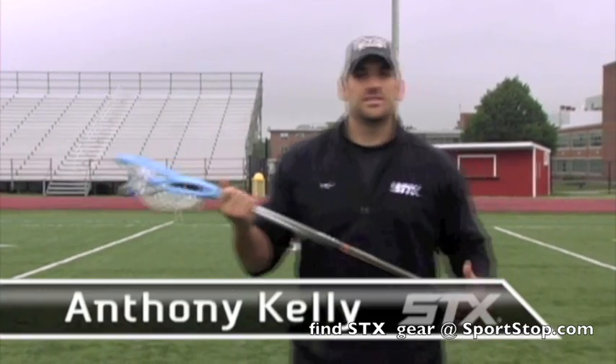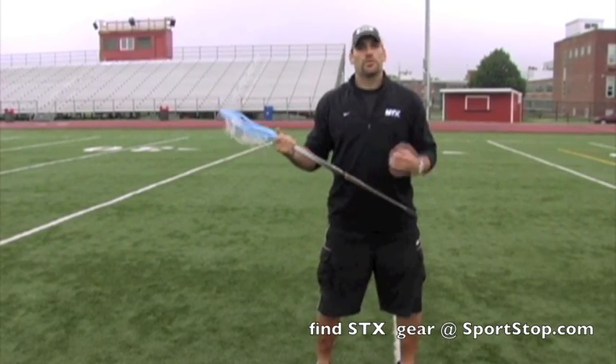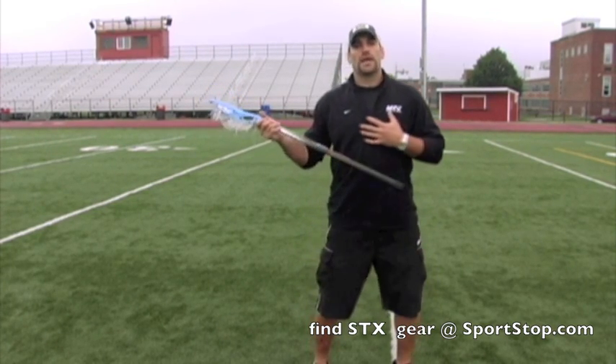Hey guys, Anthony Kelly from TeamSTX, going to go over some time and room shooting — how to generate power and really get everything into your shot. First things first, just like throwing a football or throwing a baseball, you want to get your whole body working in unison to generate all that power, starting from your legs and working all the way up to your hands and your arms.